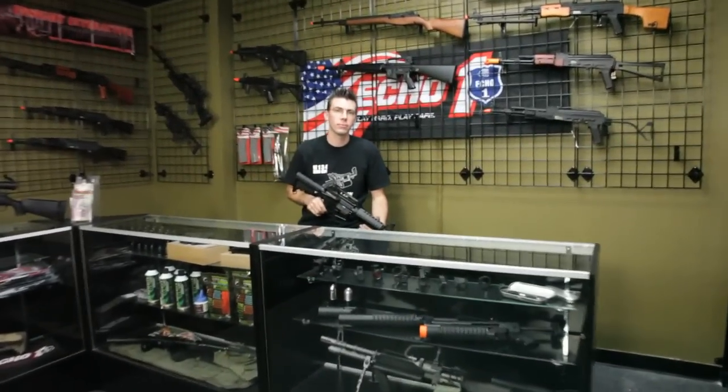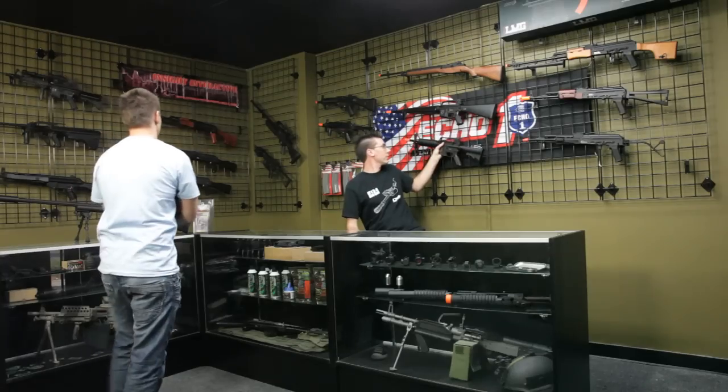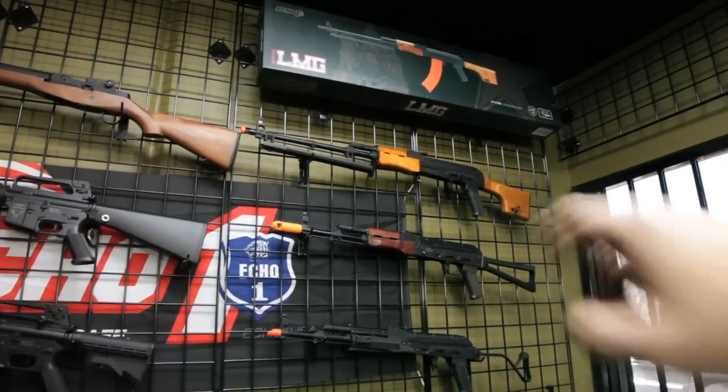Hey dude, what's up? Can I help you? Not much, just here to look around. Okay cool, let me know if you want to see anything, I'll help you out. Actually, you know what, let me see that LMG.